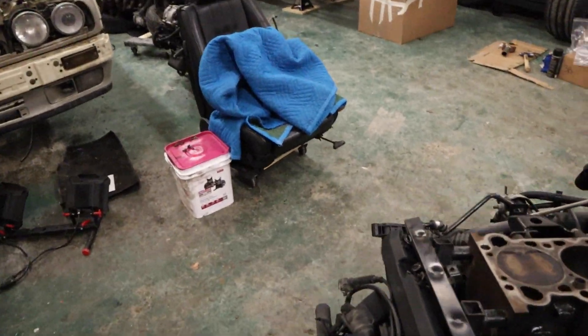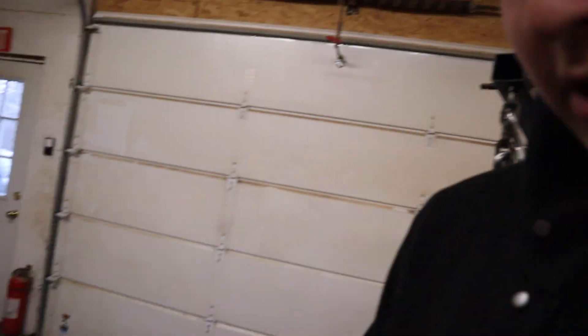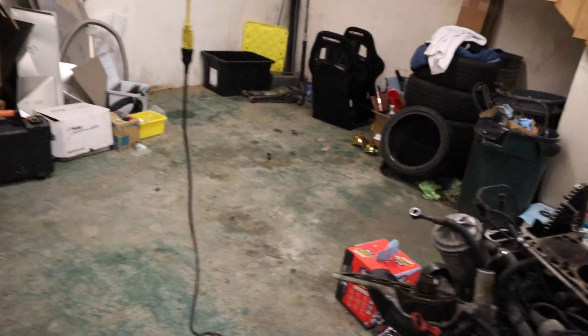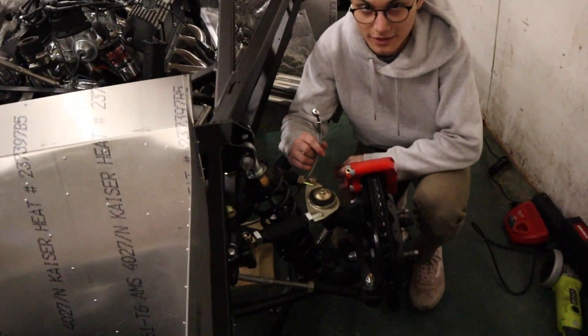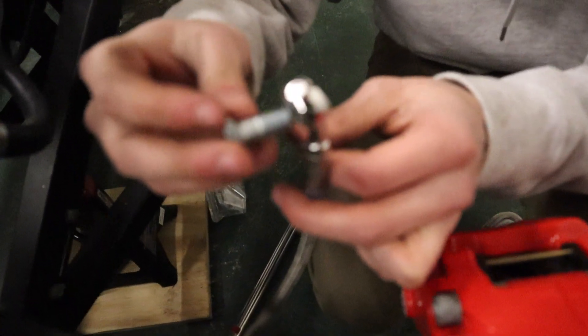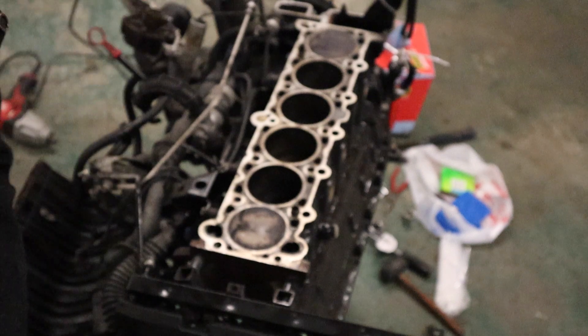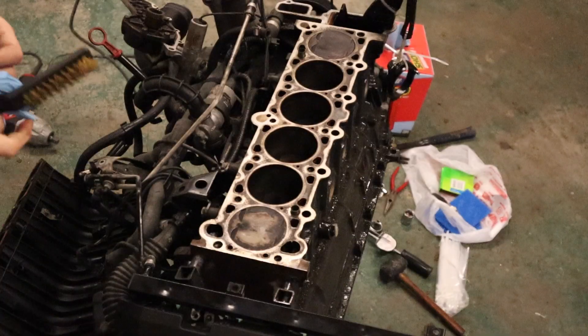I dropped the head off earlier today at Island Racing in South Hero to get it resurfaced - they're doing that. For now I'm going to get all the remaining gunk off the block. Sam is working on something - putting banjo bolts on rotors, very nice components. I'm going to clean this up with a brass brush - hopefully it goes well, I doubt it but we'll see.